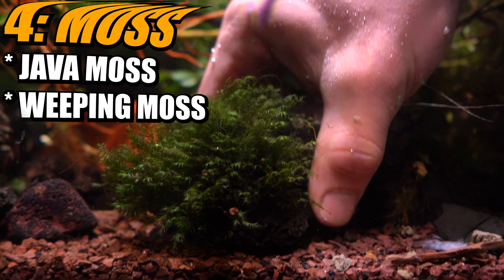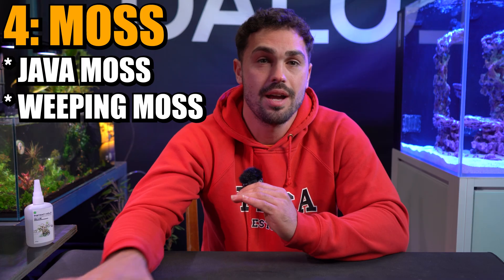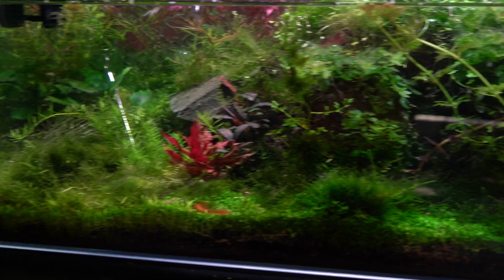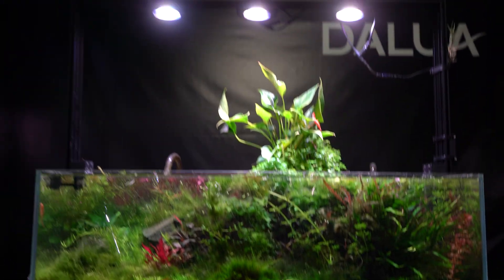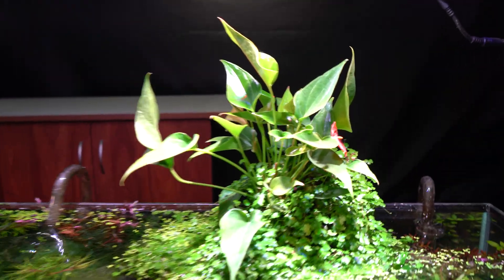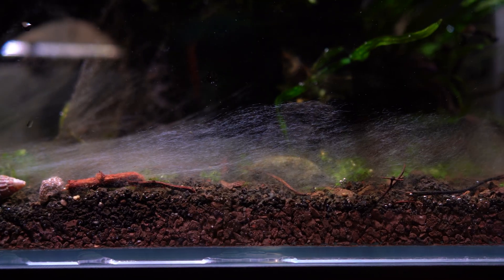The fourth category is your mosses — like java moss, which is quite fast growing — and then every other plant in the hobby, which is a really exhaustive list. Personally, I once grew a Monte Carlo carpet in one of my high-tech CO2-injected tanks. That was such a powerful filter that I never needed to do a water change. It grew so well, I loved it — but then algae got everywhere and I had to pull the whole thing apart. Hope that helped, and follow this account for more videos just like this one.